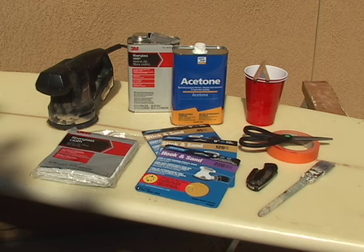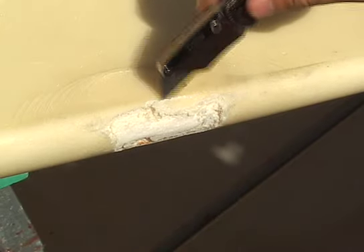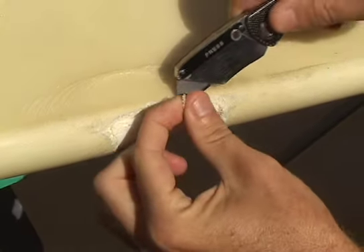Before attempting to fix any ding on your surfboard, you must first make sure the surfboard is completely dry. Leave your board out in the sun for a few hours or even days, depending on how wet the exposed foam is.